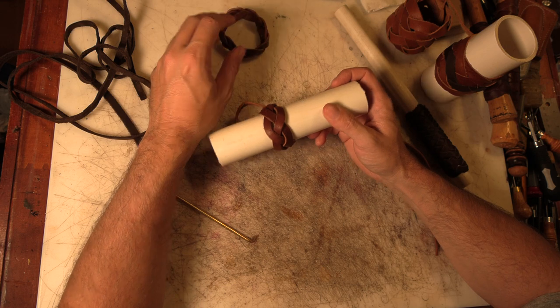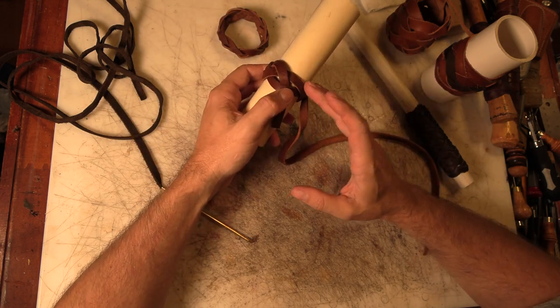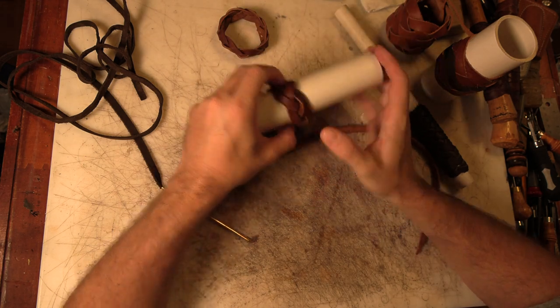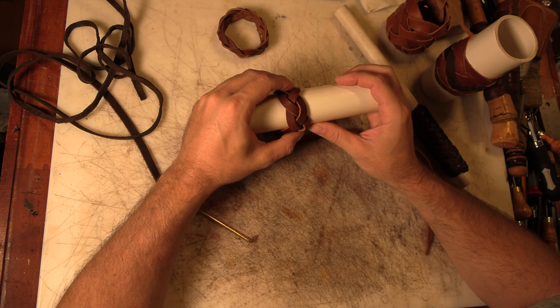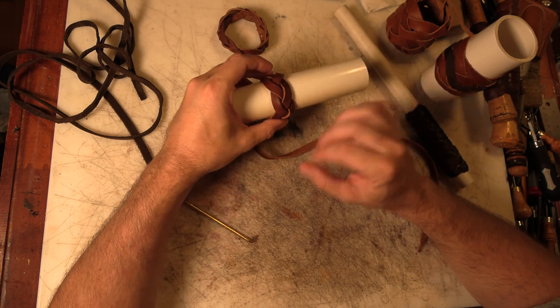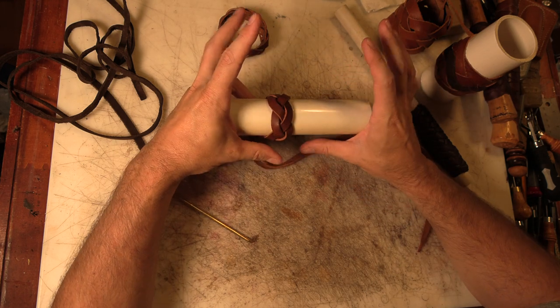I want to expound on that concept. One of the regular things people who aren't experienced with knot tying ask me is how I can possibly remember how to tie knots like this. The short answer is I don't really remember how to tie them — I remember how to tie the base knot, the skeleton, and then add on to it and make it bigger.